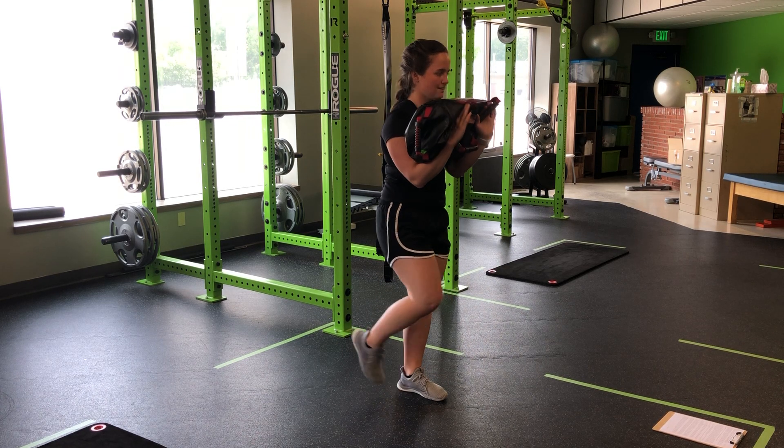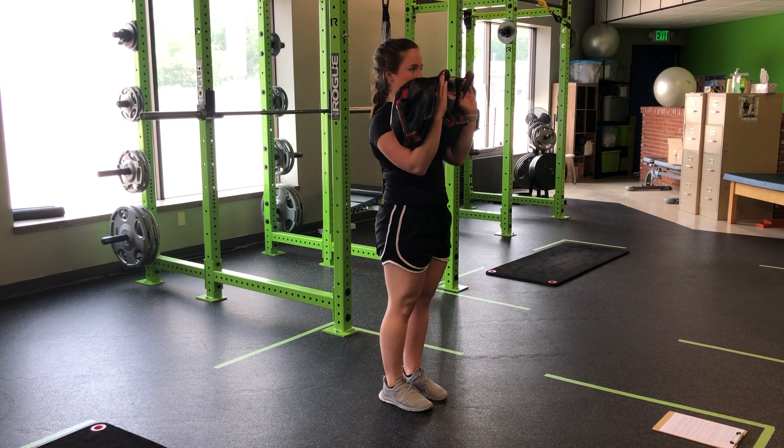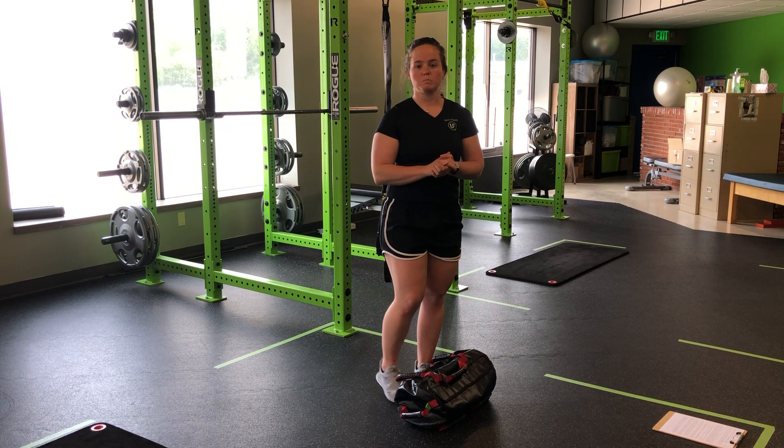If you lose your balance, go ahead and catch it. Hinge, reach, and stand.